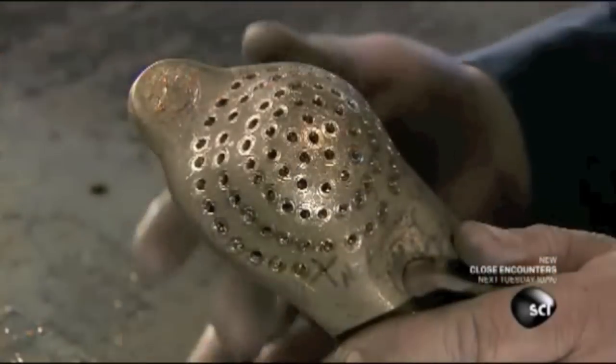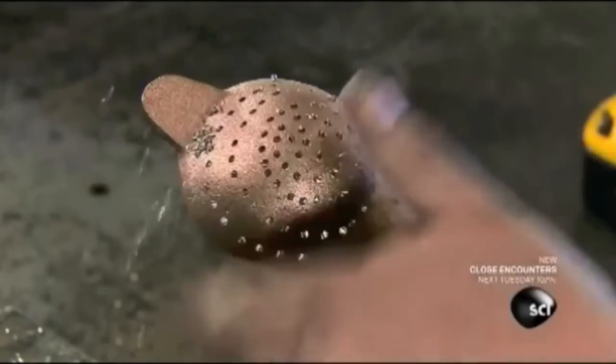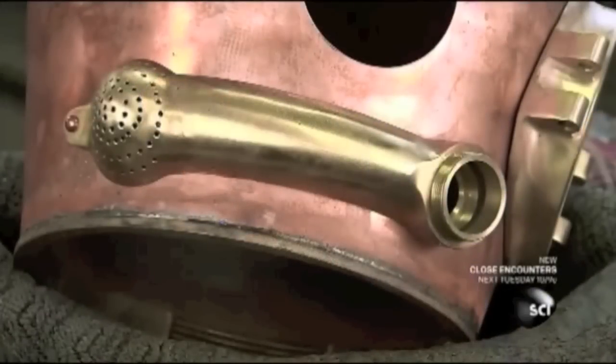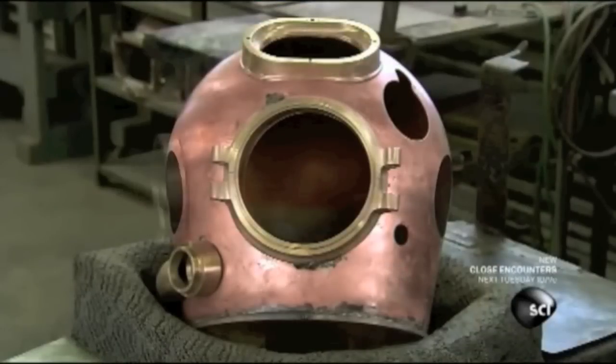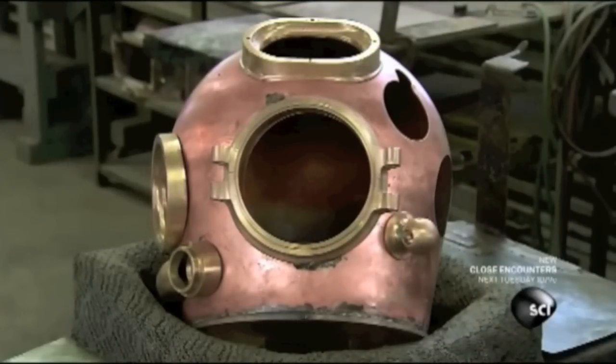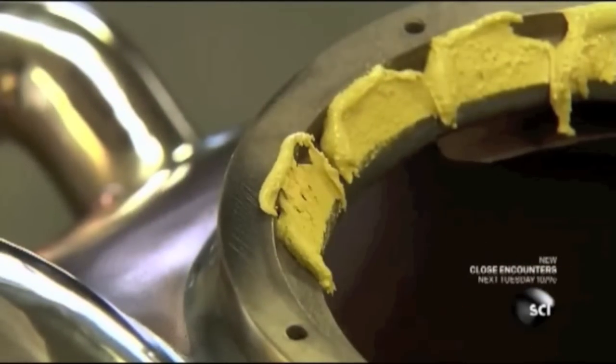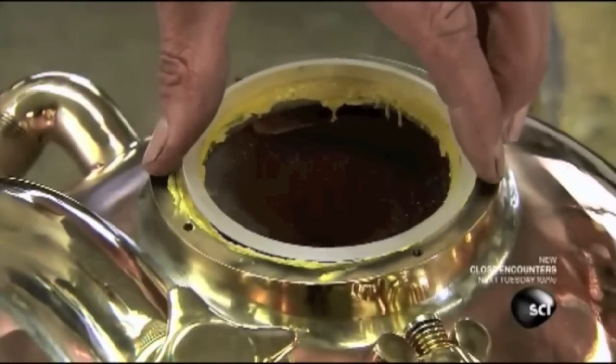They solder the exhaust to the bonnet, positioning the non-perforated end over a hole near the diver's mouth and the perforated end at the rear. This directs air bubbles behind the diver so as not to obstruct the view. Then they solder on the remaining components, including three window bases.